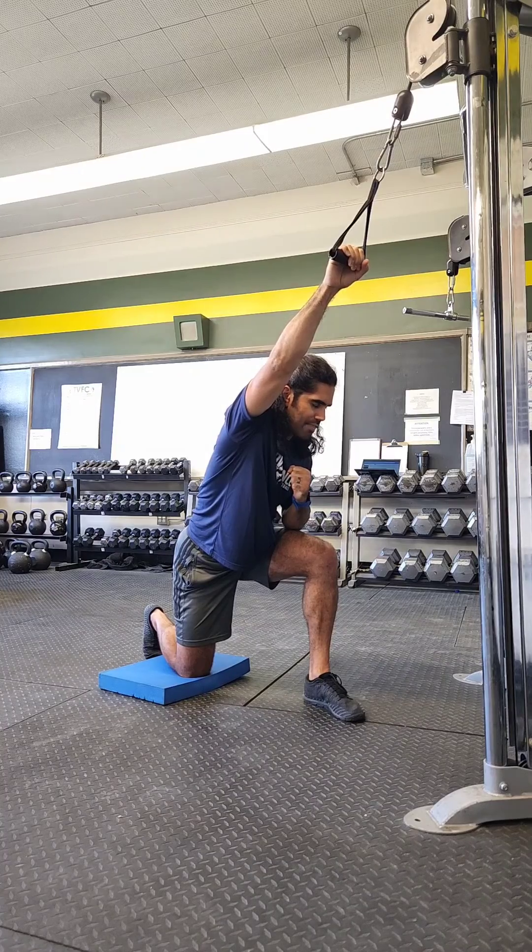From this point, I'm going to take a breath and exhale and pull my elbow down to my ribs. Get that squeeze and then reach it back where it started, letting that shoulder blade reach.